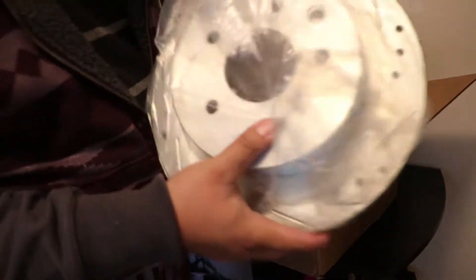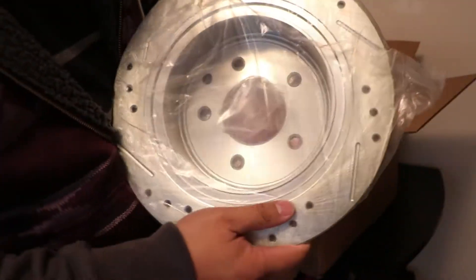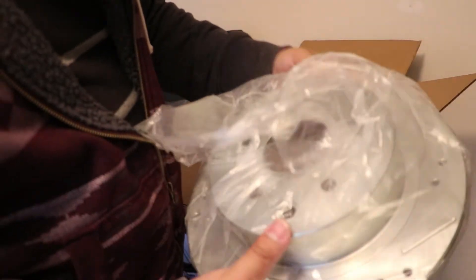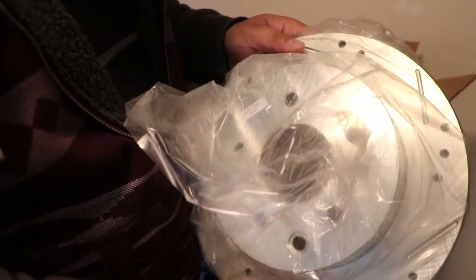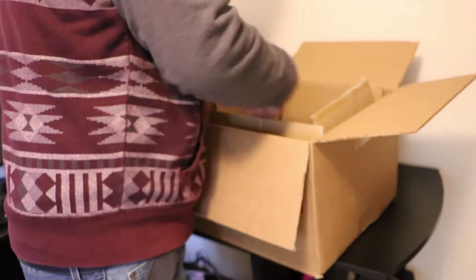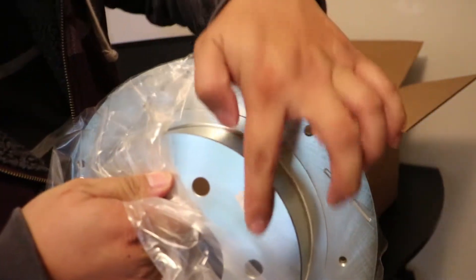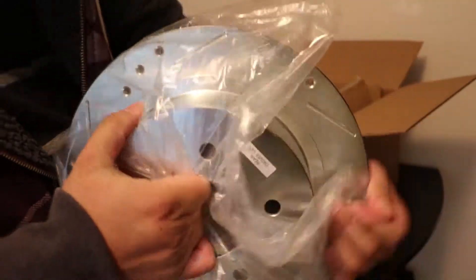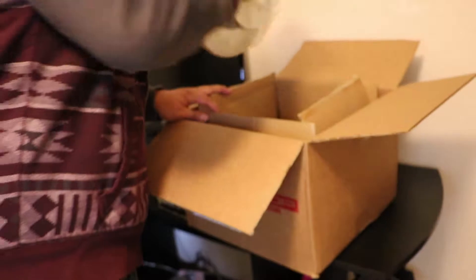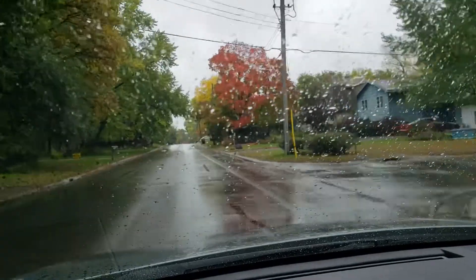Passenger side rear — really good looking brakes. This is probably for the e-brake system in the back. I didn't realize how big the brakes are in the back for the Juke. And this is the driver side, so it looks like we are ready to go for the rear brakes on the Juke.